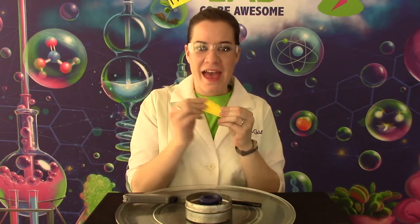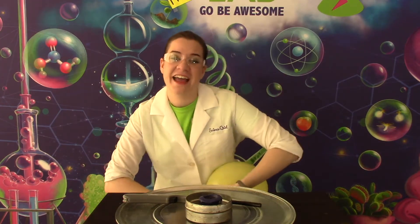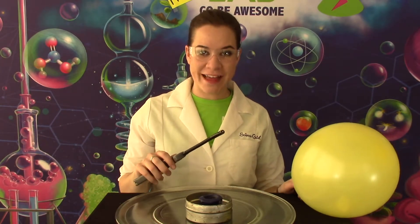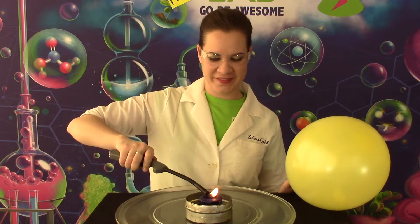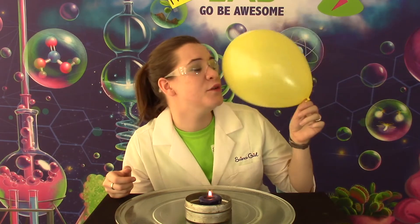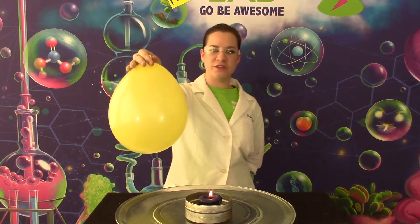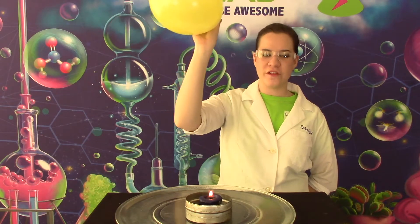Take your balloon and fill it up as much as you want, and then tie it off. Now what you're going to do is light your candle. Make sure you have your safety glasses on and adults in the room. Now we have a beautiful burning candle and a beautiful balloon. Let's mix them. You're going to hold the balloon from the top, stretch out your hand, and lower the balloon over the flame.